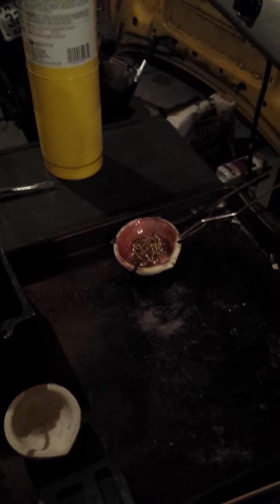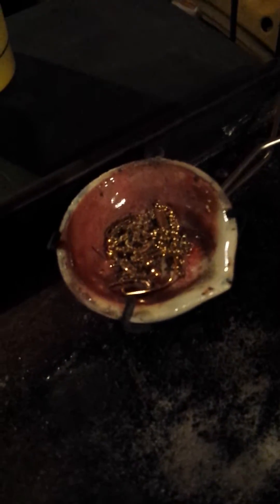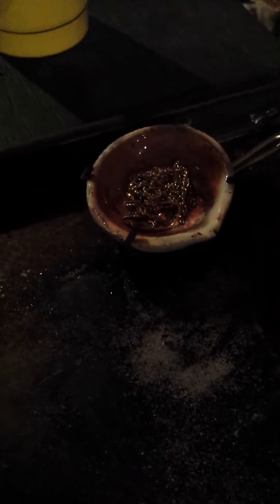We're taking some of the junk metals and putting them into the crucible. We're going to heat this up and see what happens. This is pretty much junk metal, so we're going to see what's up — I think there might be silver underneath though.